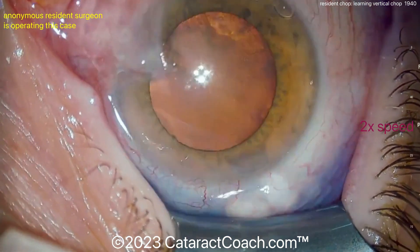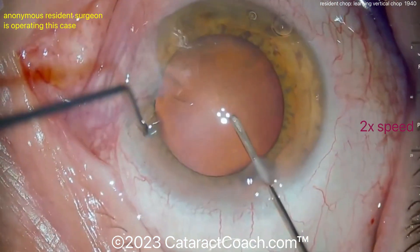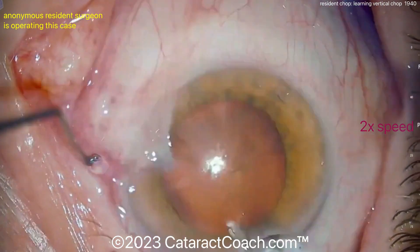Now that main incision — look at it. It got stained by the blue dye. It's too avascular; it's not nicking the limbal vessels at all. So I need you to revise that incision. Next time, do a better incision.